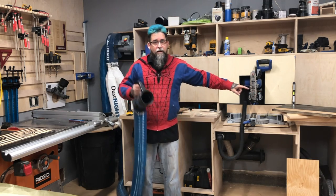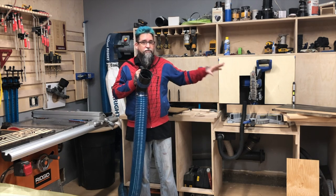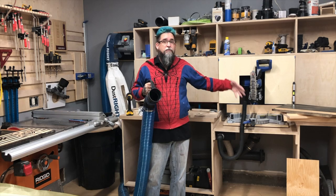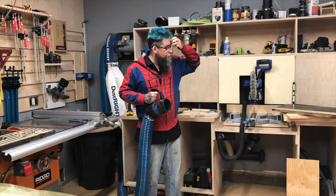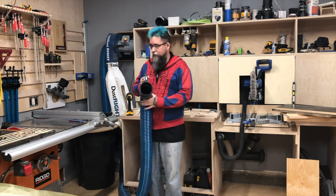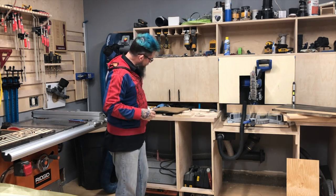The jointer — that's not the fault of the dust collection. The jointer's built-in dust collection sucks in a bad way; it still spews stuff all over. I've been meaning to take it apart and see if I can improve it, but I haven't got there yet.